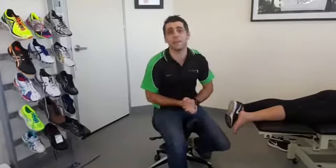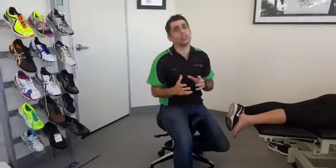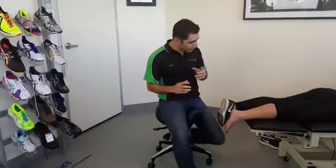Ray here from AC Podiatry. Thanks for coming on and thanks for watching. We've spoken a lot the last month or so about Achilles and heel pain up the back of the legs. What I'm going to do today is show you a really simple taping technique that you guys can use to get back on the track and playing, and keep that Achilles pain under control.